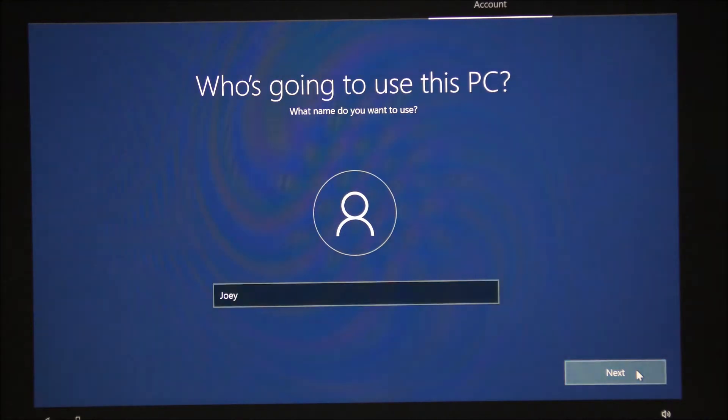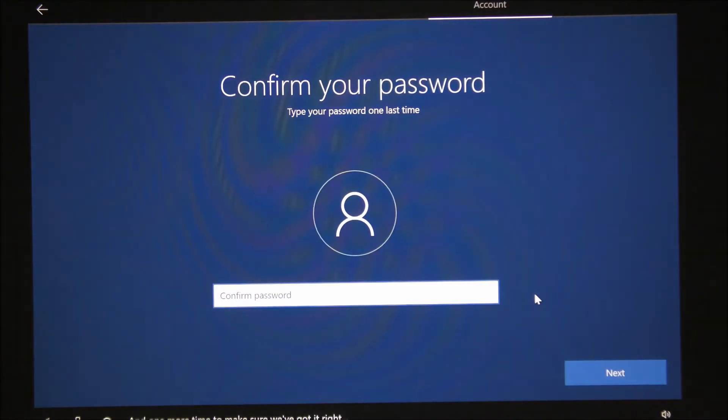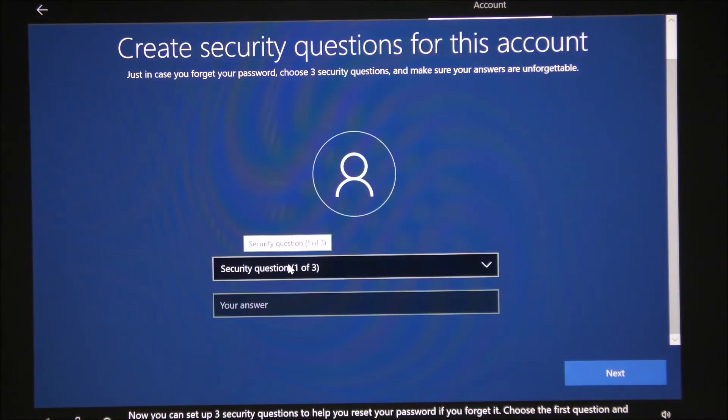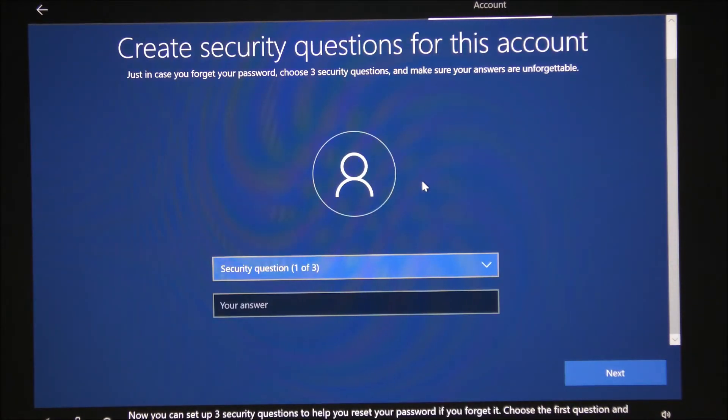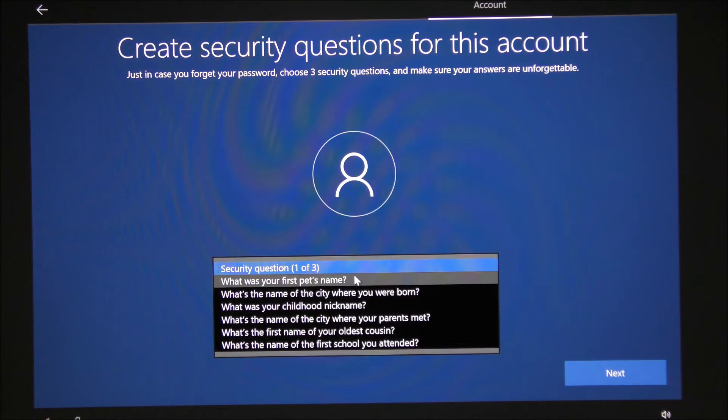Click next, and it's asking me to create a password. I'll confirm that password. You can input any password you want. Now it's showing security questions in case you forget your password — click the dropdown, choose a question that suits you, give your answer, and then click next.